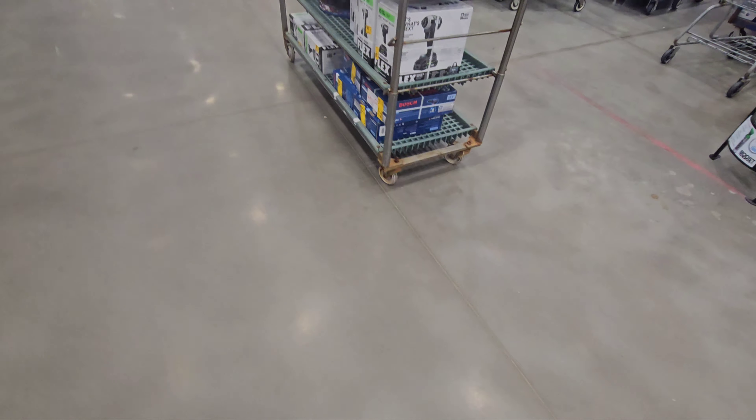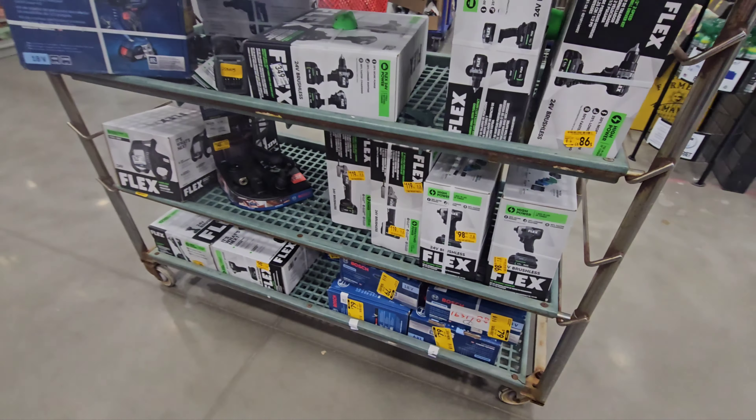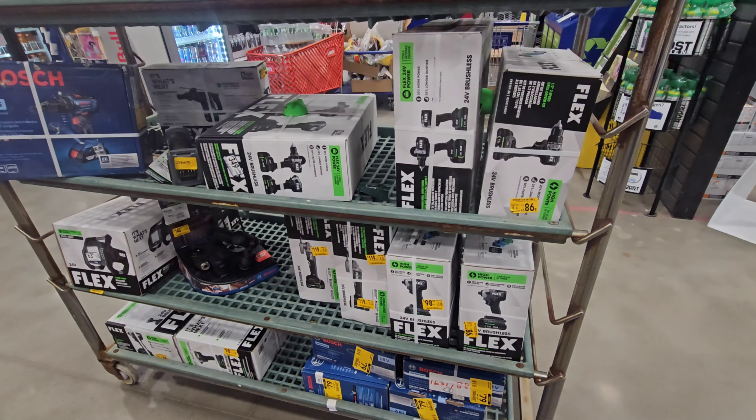Welcome to another episode of the CE Tool Den. Today we're doing a walkthrough at Lowe's, and first up for the tool deals is this clearance rack.